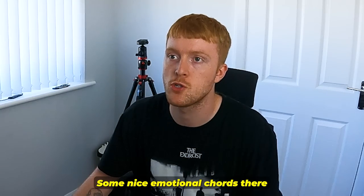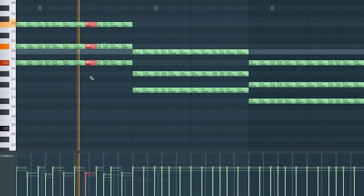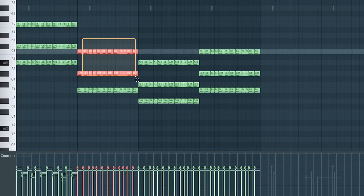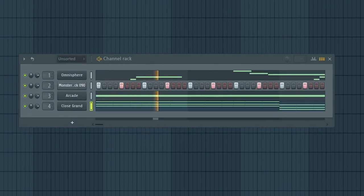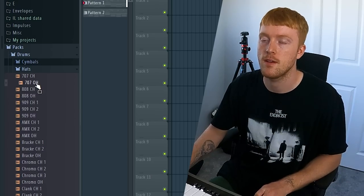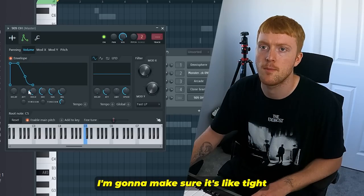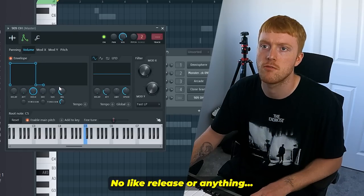Nice emotional chords there. Yeah, fantastic stuff. I'm using stock FL drum sounds by the way.